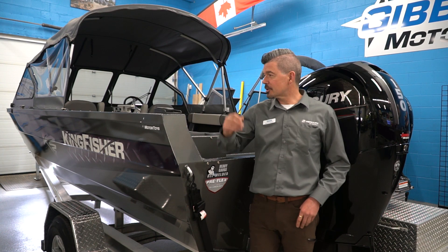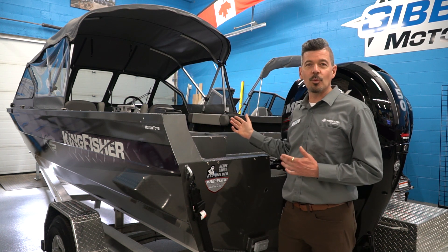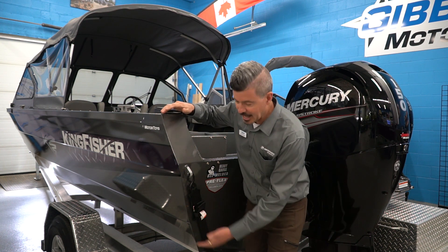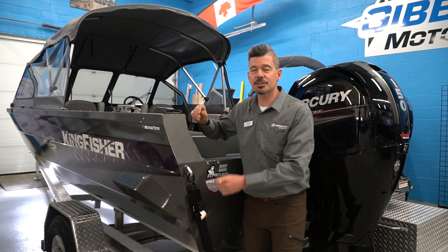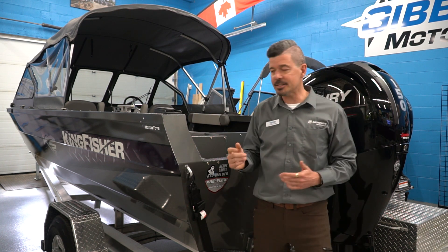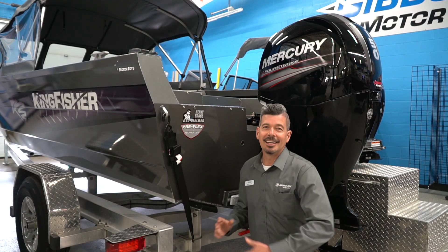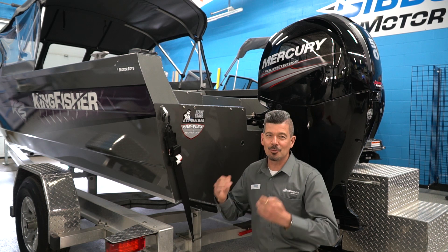I'm really happy with the size of this boat — we're 20 foot 6 inches in length and seven and a half feet wide. We've got a height of side of 34 inches, so it's wide, it's long, it's deep. There's lots of interior space, and we've got a 25-inch transom here as well.